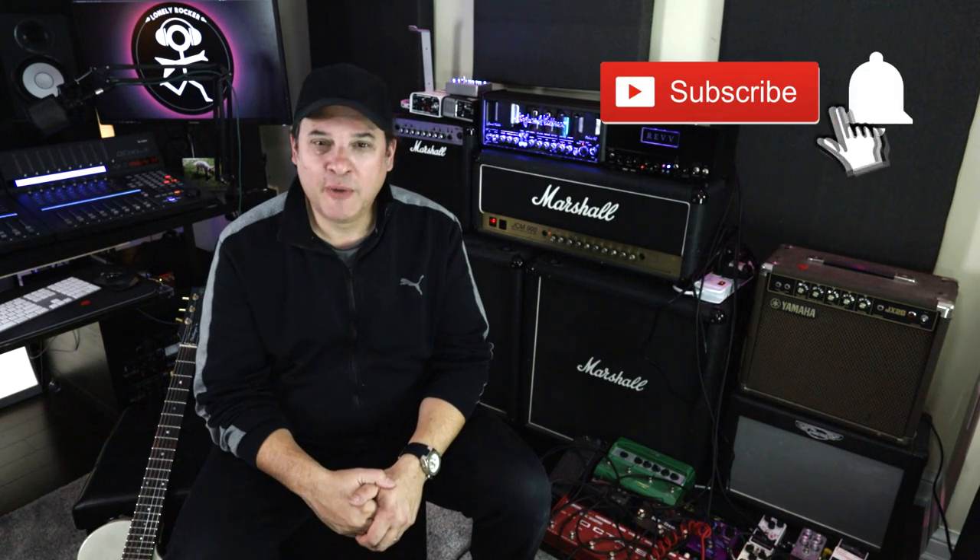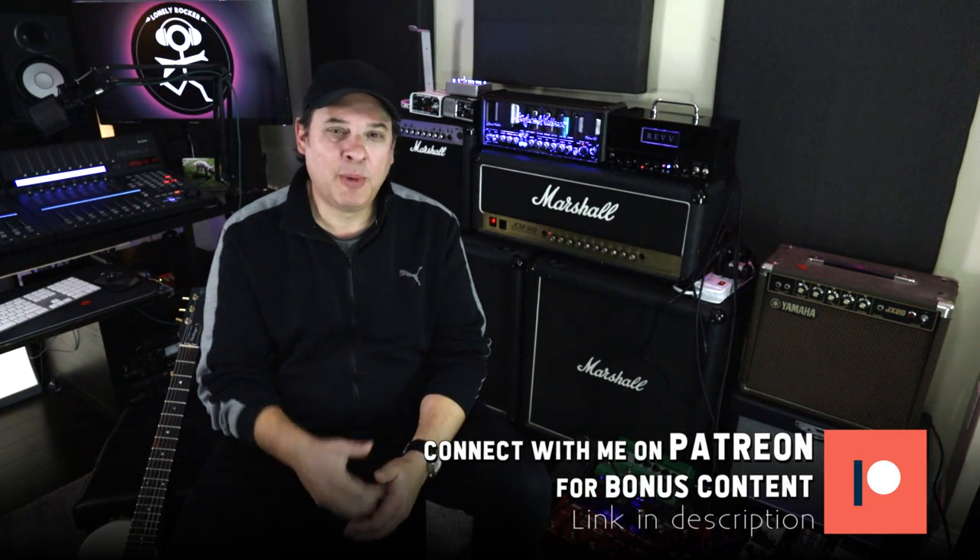If the gate hasn't closed on you yet and you're still watching, please consider clicking the like button — it goes a long way to supporting the channel. Leave a comment, share the video, click subscribe and ring the notification bell. If you want to do a deeper dive, I'm on Patreon — link is down below.